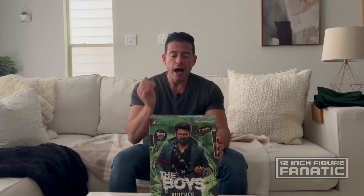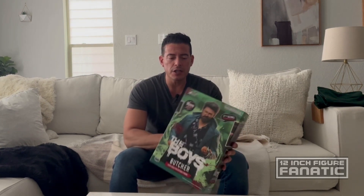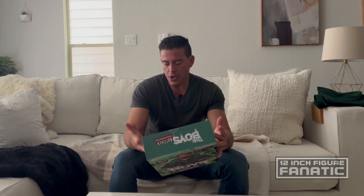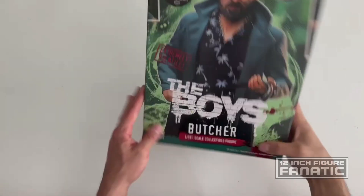Hey guys, welcome back to an episode of 12 Minutes Freaking Fanatic. Today we're opening up Butcher from the show The Boys — awesome show. I already reviewed Homelander in a previous video, so this one's going to go perfectly next to it. This apparently was an Amazon exclusive, the deluxe version that comes with the baby with glowing eyes, but I got it off eBay, so let's open it up and see what we got.